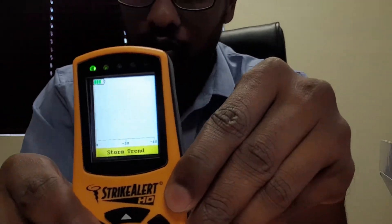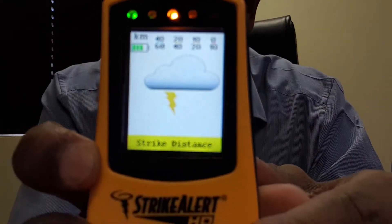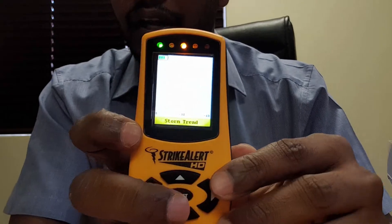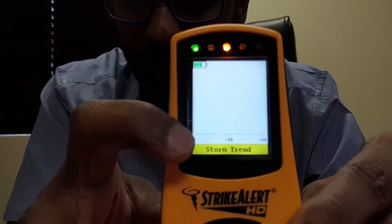The Strike Alert HD is the first of its type to work 360 degrees — it doesn't matter which orientation it's in, upside down or on its side, it still functions the same. In fact, as we were speaking, we got a beep on yellow, telling us there is lightning between 20 and 40 kilometers away. You can also see the small yellow dot appearing on the storm trend display.